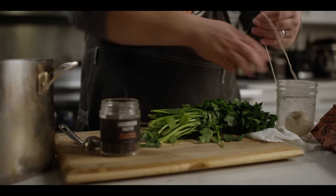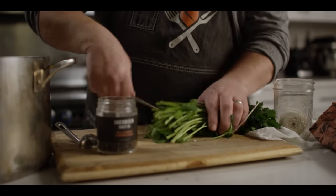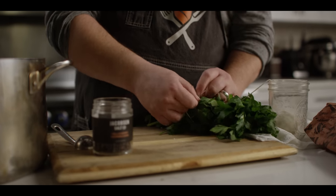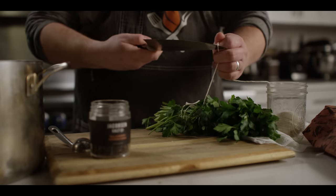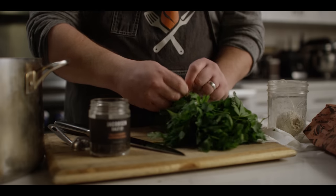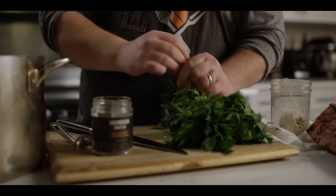And then finally some parsley stems. Again, another kind of piece of the parsley that rarely gets used is the stem. But there's lots of good flavor in there, so we'll save the leaves for garnish and be able to utilize the stems here in the stock. I'm just gonna tie them up just to make it a little bit easier to fish out.